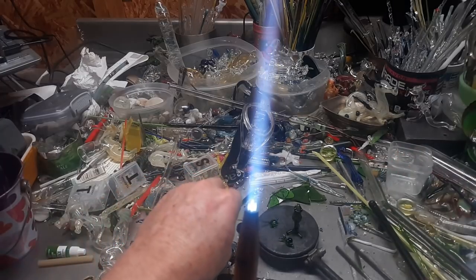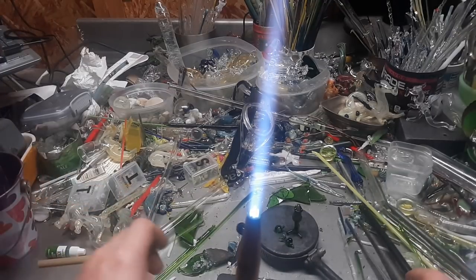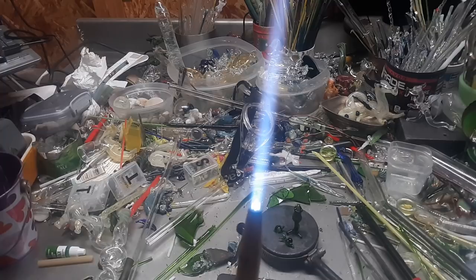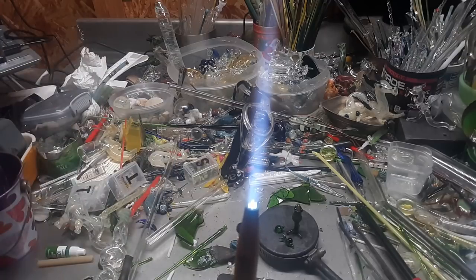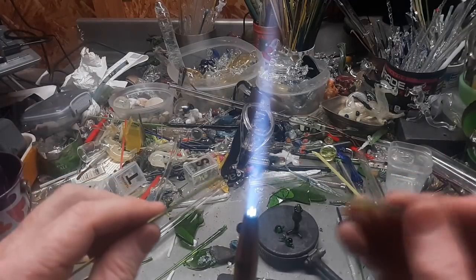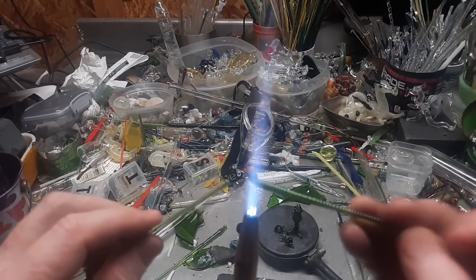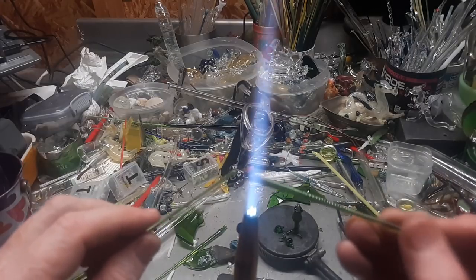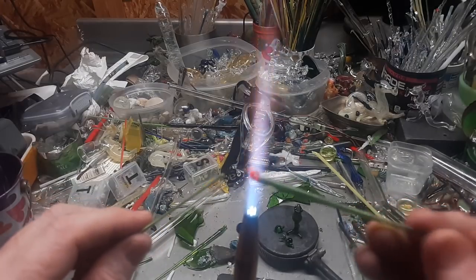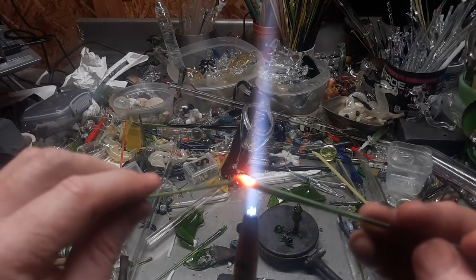Those are the other two little things. The smaller you make these, the less stress — the more chance of having something that will survive the flame. The bigger it is, the more stress and the more chance of cracking and breaking. That's another little hint. You could sit here all day long and make figurine after figurine.